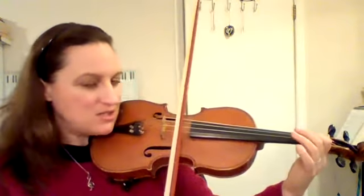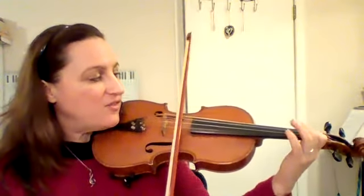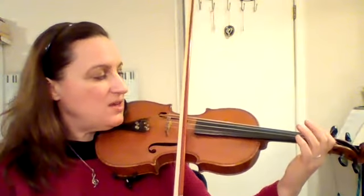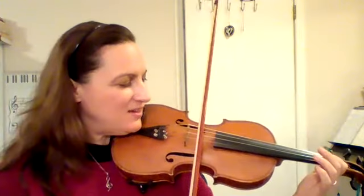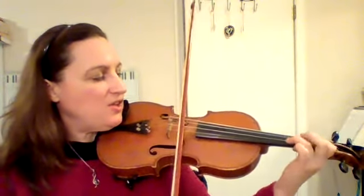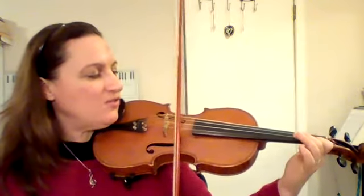Pause the video if you need to practice that more. Now let me show you how to put that together with the first part. Remember we started on A and we said: I've got rhythm, I've got music, I've got you, who could ask for anything more. One more time, ready, go: I've got rhythm, I've got music, I've got you, who could ask for anything more.